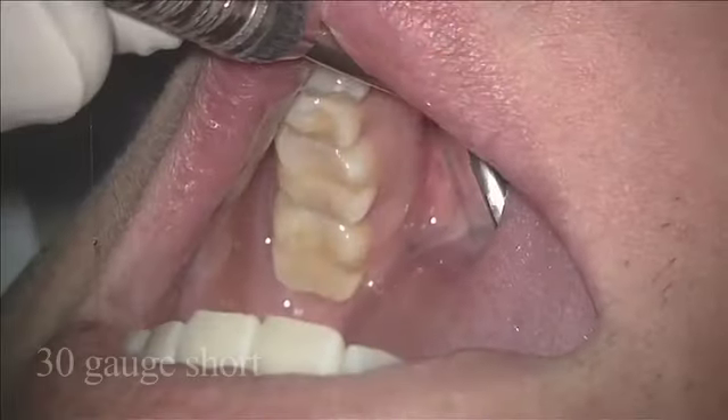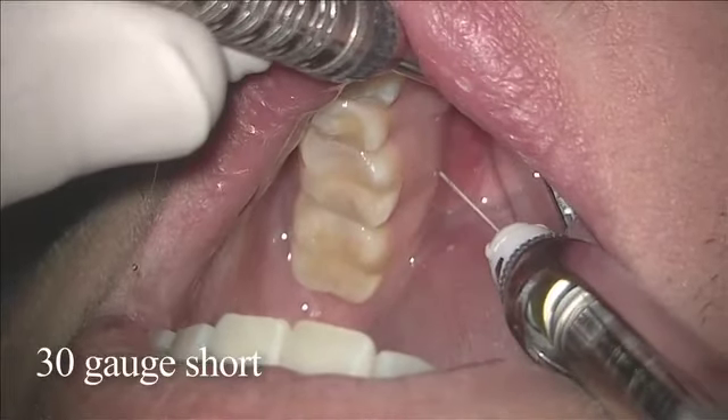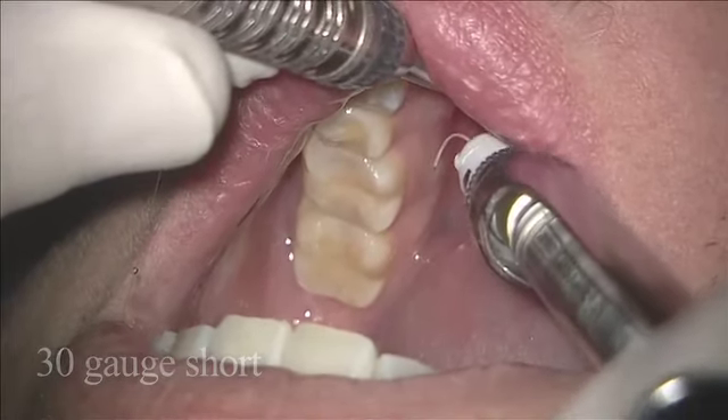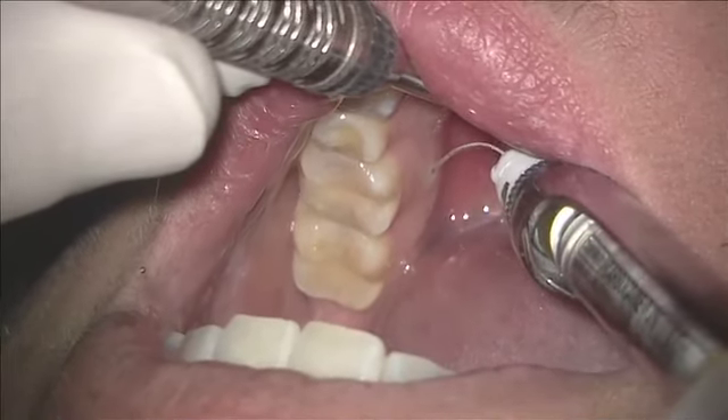The technique is to place the bevel of the needle towards the bone on the lingual attached gingiva. If we put it in the mucosa, it will balloon out and be less effective. When we put the bevel towards the bone and set it in the attached gingiva, it forces the solution under the periosteum.